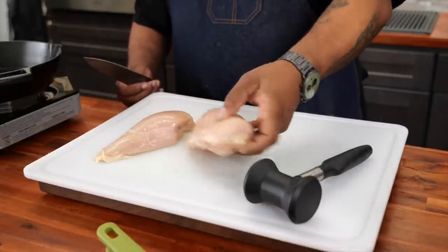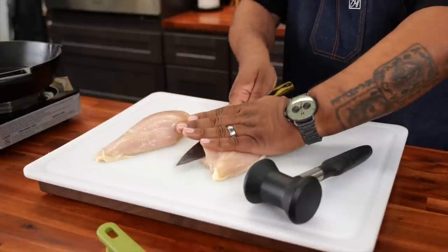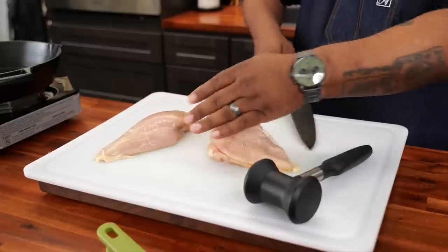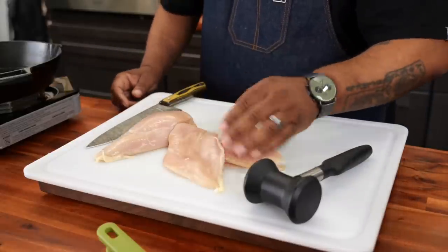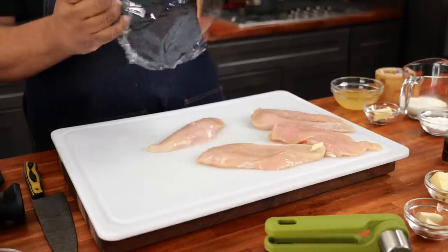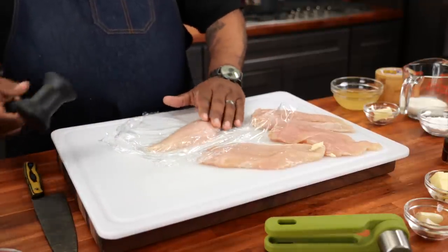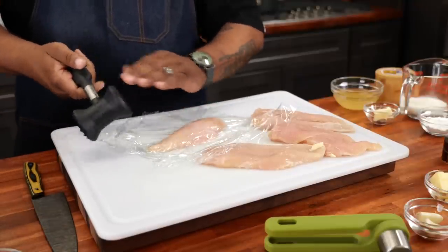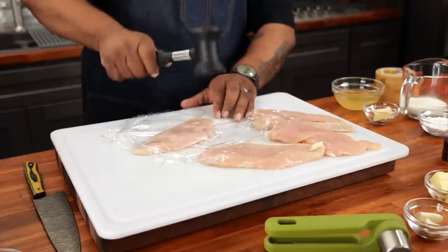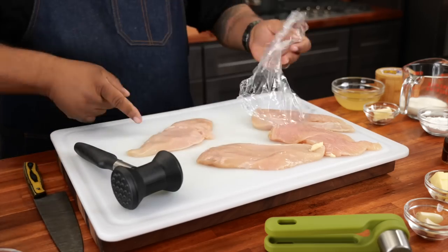Now we're going to go ahead and cut the chicken. I got two breasts — I'm trying to cut some of the thickness out. Make sure you got yourself a sharp knife, keep your hands nice and flat, and just work it through. Then get yourself some saran wrap, put it over the top, and use your smooth-side meat mallet to give it a couple of hits to tenderize and flatten them so the surface is almost about the same. Pro tip: if you don't have a meat mallet, you can always use a soup can with saran wrap on the bottom — does the same exact thing.